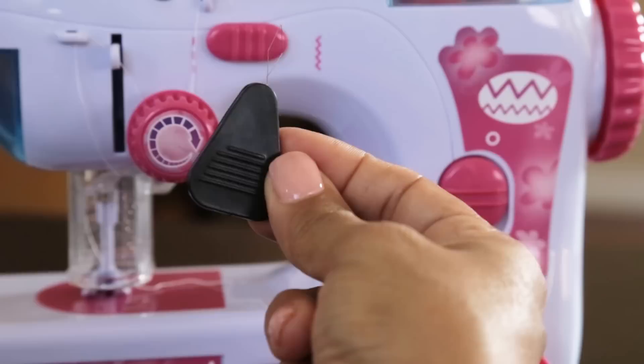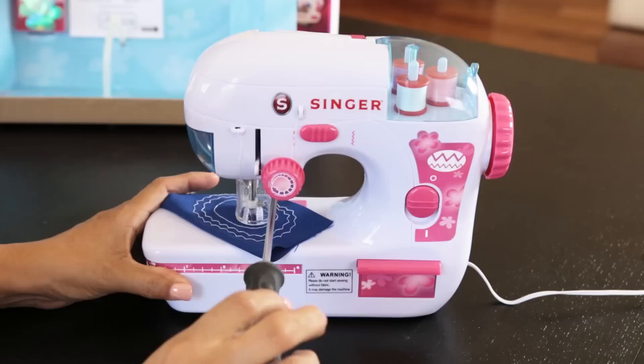Using your Phillips screwdriver, loosen the screw by turning counterclockwise to open the protective cover. The protective cover will swing open to the left.